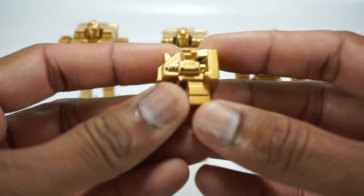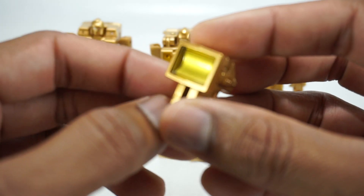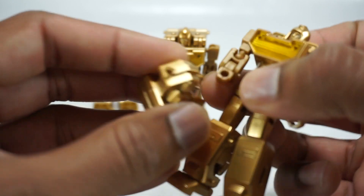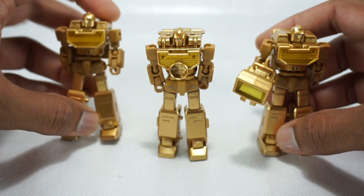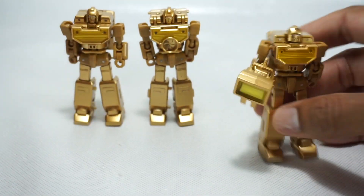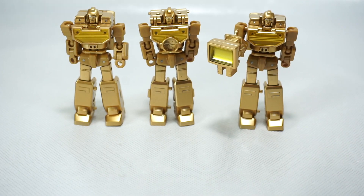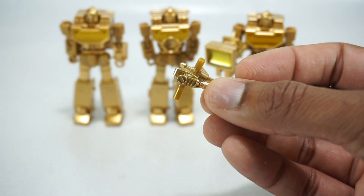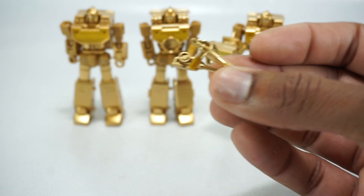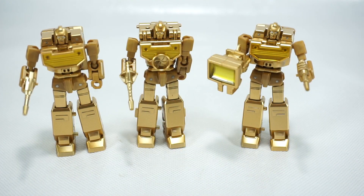You also get this flash — same kind of thing, translucent with the gold paint. They can hold these, so one of them can hold this as a weapon. They do each come with a weapon which you have to cut off of a sprue. These are also painted gold. And there you go — all of them holding their weapons. That looks good, nice accessory.